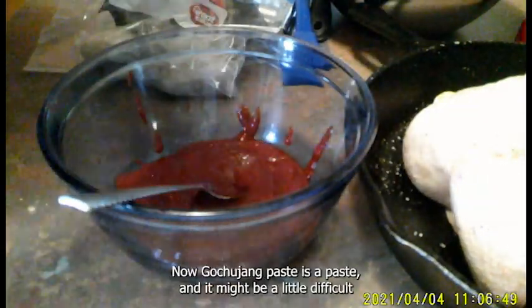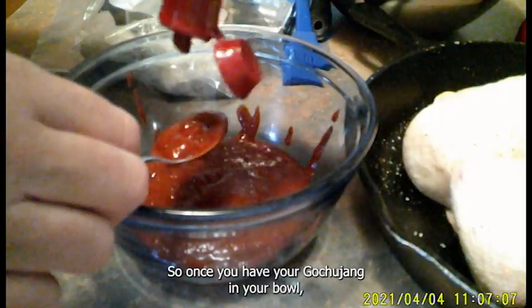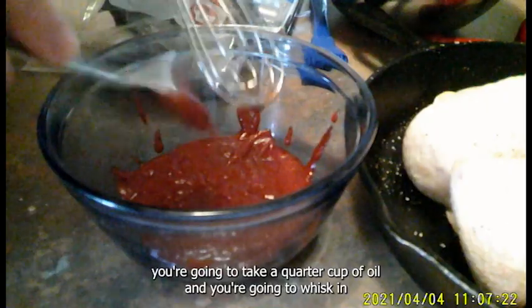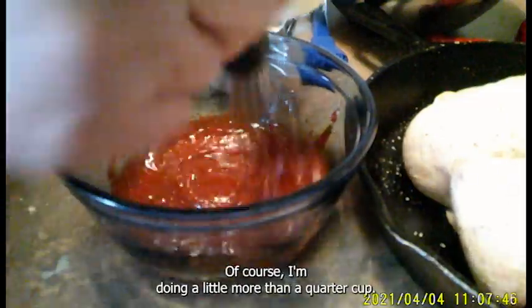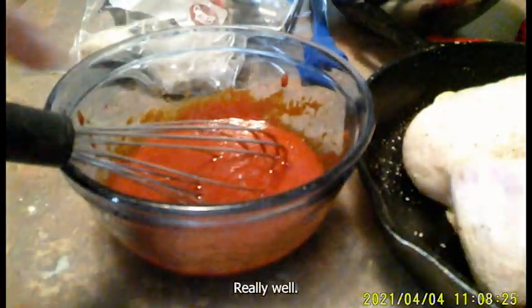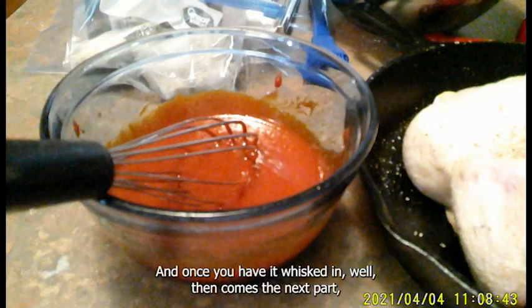Gojujang paste can be a little difficult to work with. Once you have your Gojujang in your bowl, take a quarter cup of oil and whisk it into your Gojujang — that's what you're going to see here. I'm doing a little more than a quarter cup; I have about a half cup and I'm slowly drizzling it in. You don't want to plop it in — drizzle it in slowly so you can blend it all together really well.